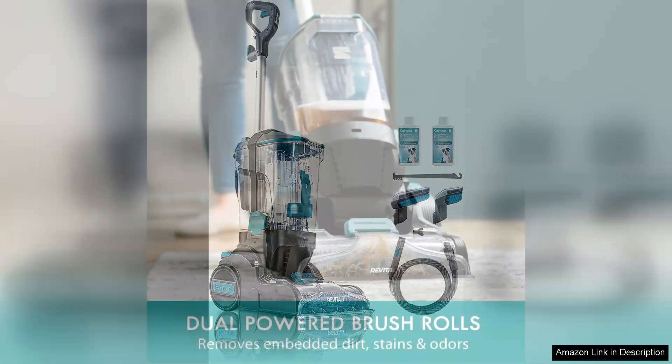The Kenmore KW4070 RevitaLite Pet Portable Carpet Cleaner is a game changer for pet owners and anyone dealing with stubborn stains on carpets or upholstery. With its impressive 3.2L capacity and high cleaning power, this portable cleaner is designed to tackle even the toughest messes with ease.